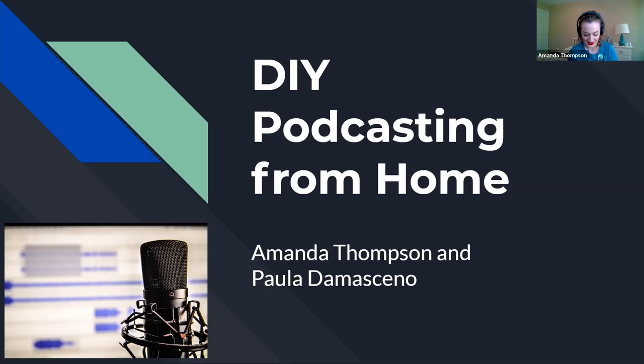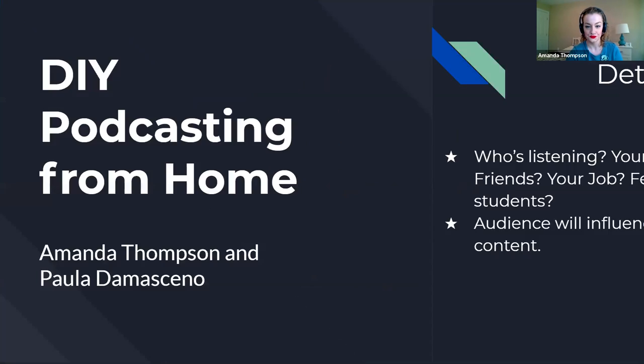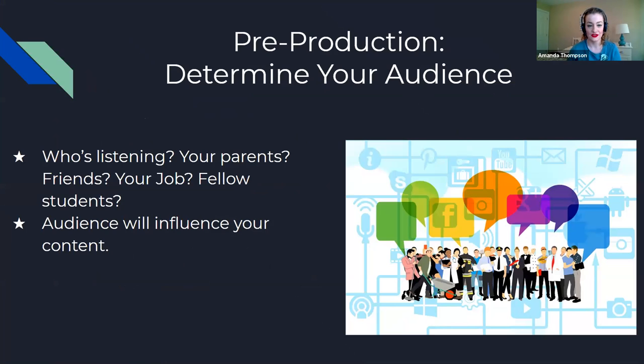Thank you to everyone for attending. When I first started thinking about this project, I thought about it as something that students would be able to use in their media labs or maker spaces. As time has evolved over the last couple of months, we started thinking about how interesting it would be to show people how they can make podcasts from their home using things they may already have.